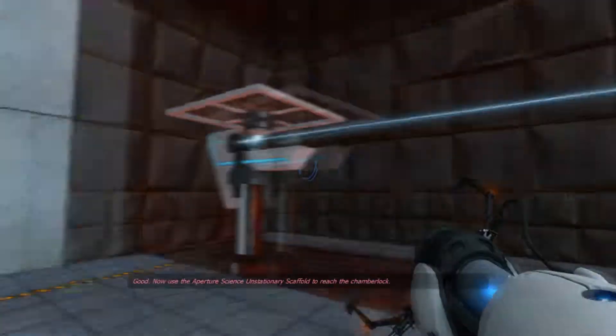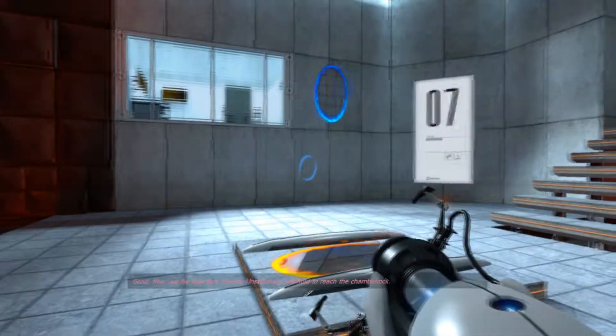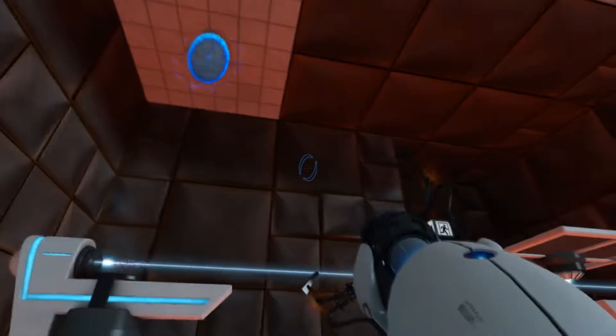Good. Now use the Aperture Science unstationary scaffold to reach the chamber lock.